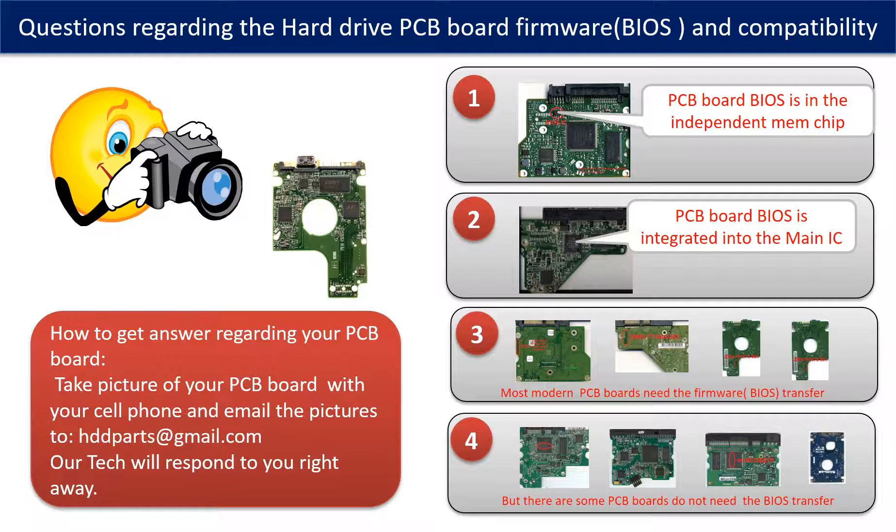If you have any questions — such as how to find a donor board, whether your board needs a BIOS transfer, where the BIOS of your PCB board is located, or how to swap your PCB board — please go to www.hdd-parts.com to check it out. You may also take pictures of your hard drive and the PCB board and email them to us, and we will give you the correct answer.